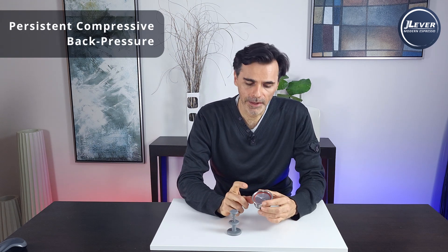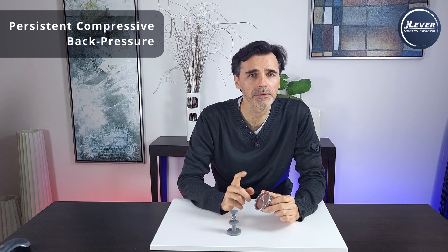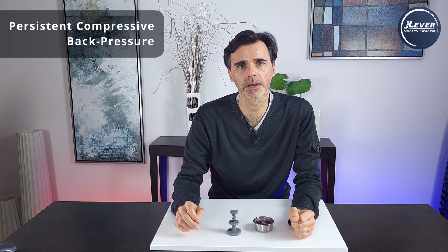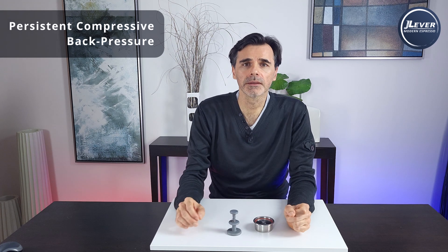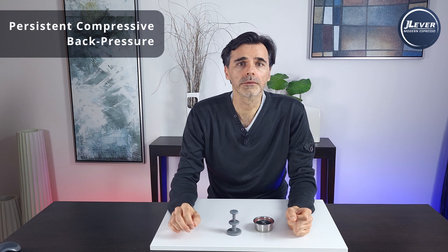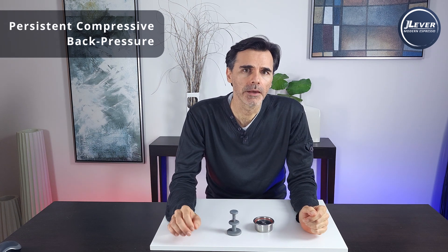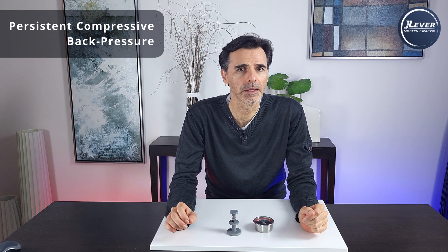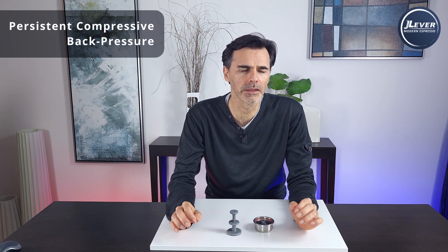But what if we added an artificial compressive back pressure using a perforated piston that doesn't degrade? The benefit is twofold. First, we move extraction into the ideal region for longer, forcing a good pressure differential across the grinds. Second, we can manipulate the puck's average ensemble aperture diameter on the fly to get a near-constant espresso flow rate. The downside is we must be careful not to excessively constrict the bottom layer apertures, which would filter out colloids that add flavor and body.